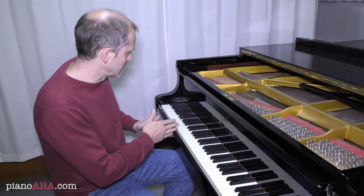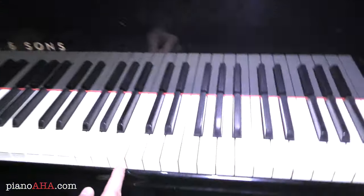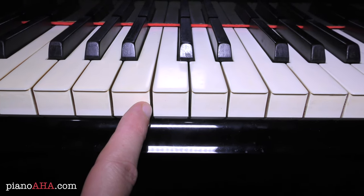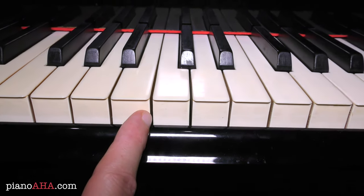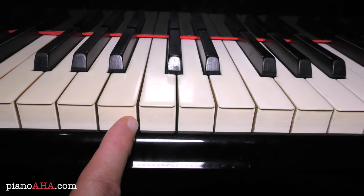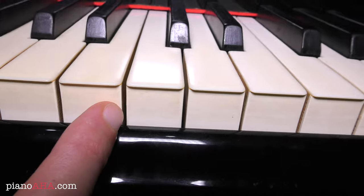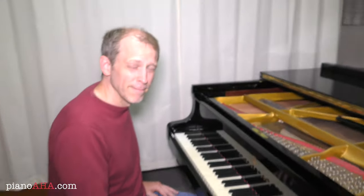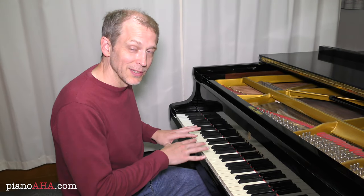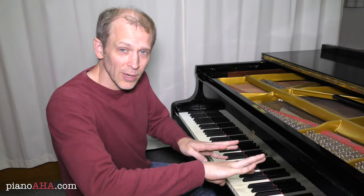But take a look at what happens at the piano keyboard in the moment when I depress that pedal. I have my finger here for a reference point. On the count of three I'm going to press this left pedal — and then let it go. You see that each time I depress this left pedal, the entire piano keyboard at my grand piano is shifted over to the right.